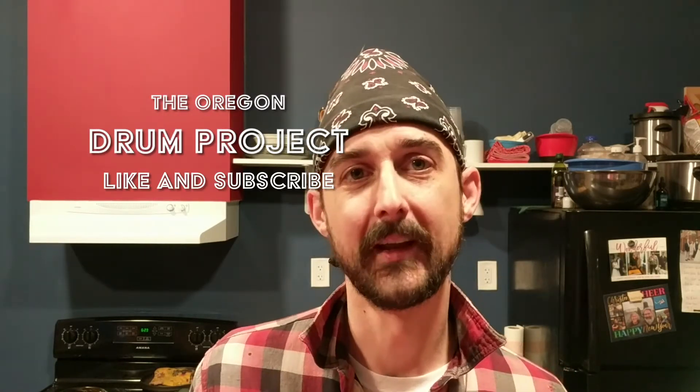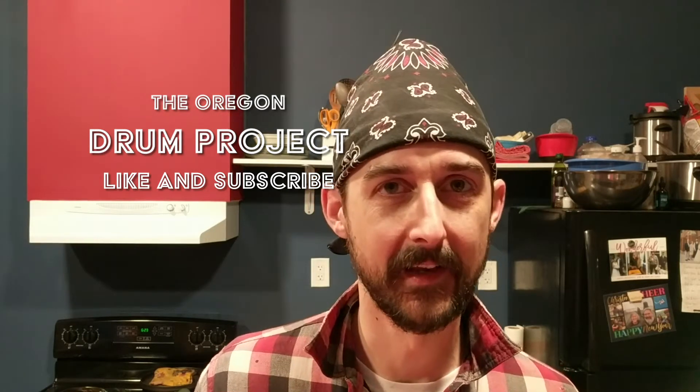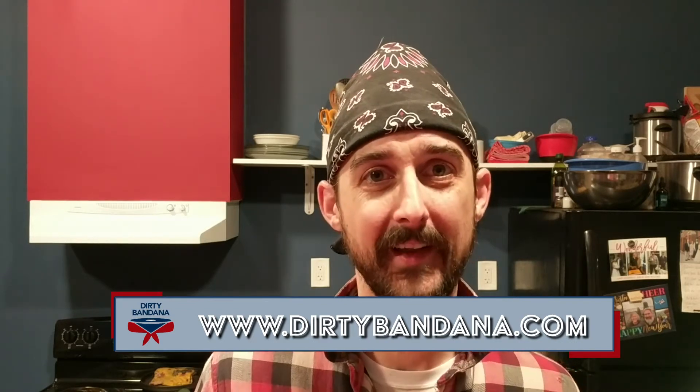Shouts out to Los Cabo drum sticks, which I've been using for a long while now and like a whole lot, and my old favorite practice pad the Evans Real Feel. If you'd like to follow along with the project and catch all the episodes, go ahead and like and subscribe below. You can also follow me on Twitter at Dirty Bandana, over on the social network Minds also at Dirty Bandana, or catch all the details at dirtybandana.com. See y'all next time.